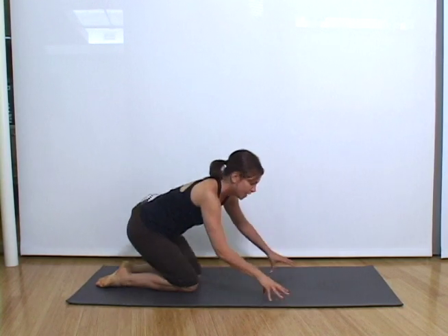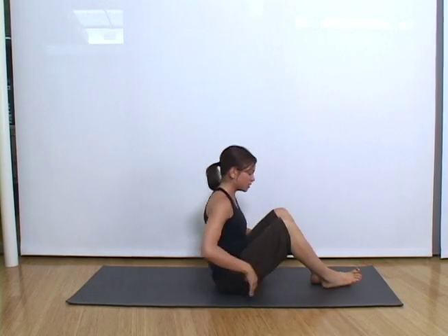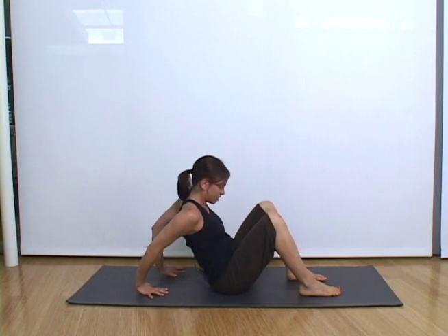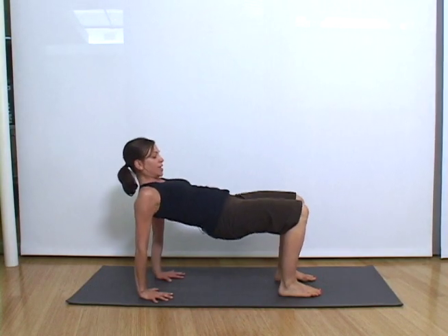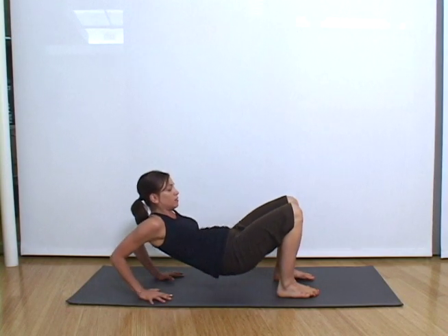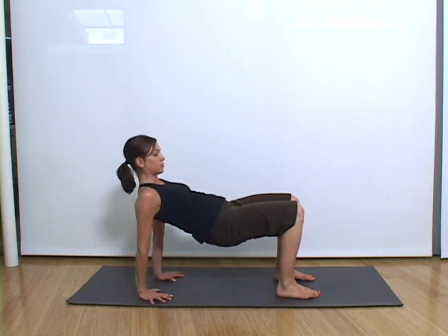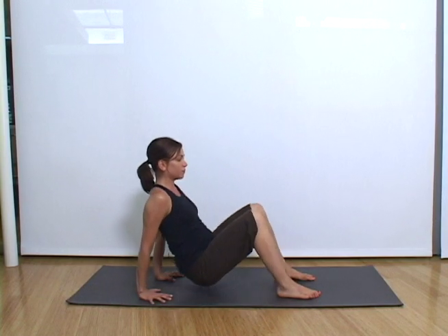The next one you can do is tabletop push-ups. Come onto your sit bones, feet hip distance apart and flat. Place your hands behind you so that your fingers are facing your body, press into your hands and lift up. Hips go higher than the knees to start, and you're going to bend your elbows straight down. Breathe in and breathe out.